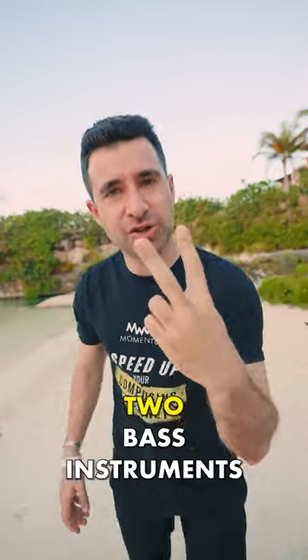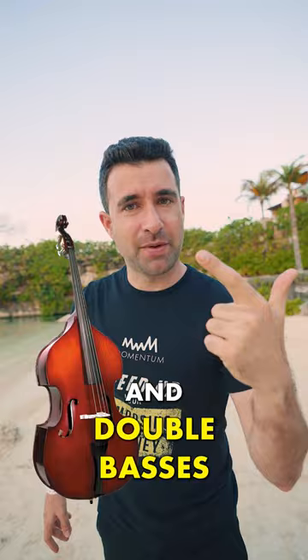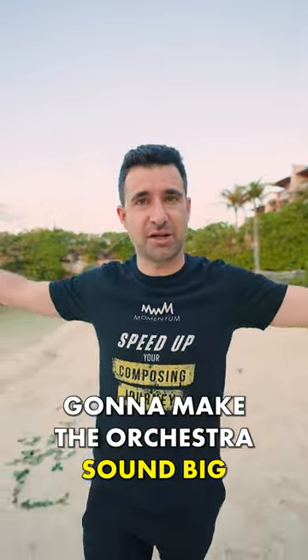First tip: there are just two bass instruments in the orchestra really — tuba and the double basses. Those are the ones that really can hold and support and make the orchestra sound big.